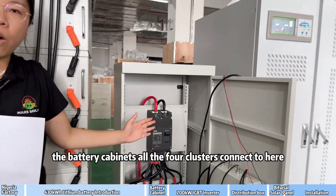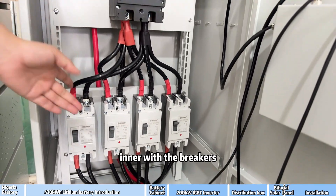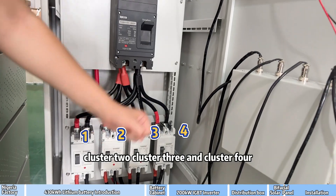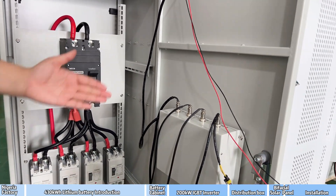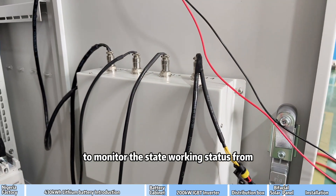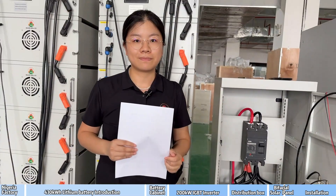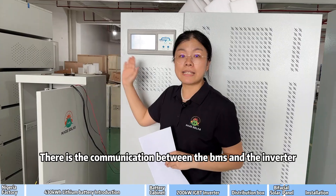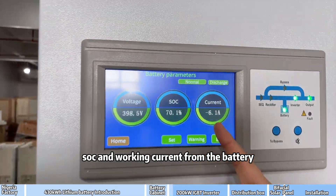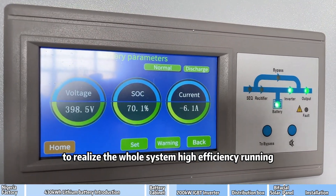This is the battery cabinet. All 4 clusters are connected here, with internal breakers for cluster 1, cluster 2, cluster 3, and cluster 4, plus a general breaker. This part houses the BMS to monitor the working status from cluster 1 to cluster 4.